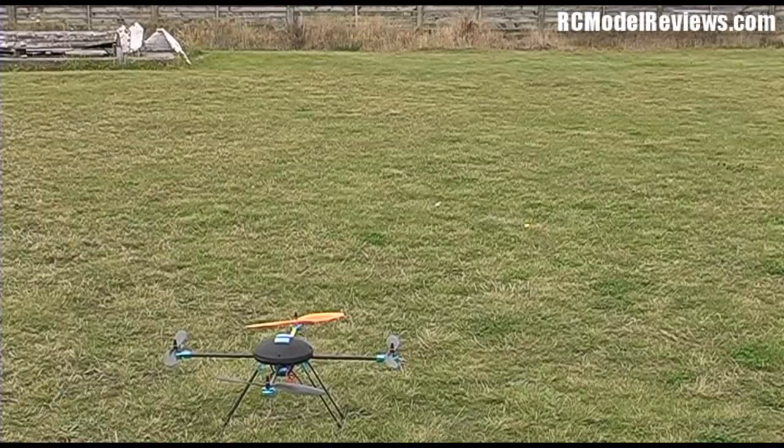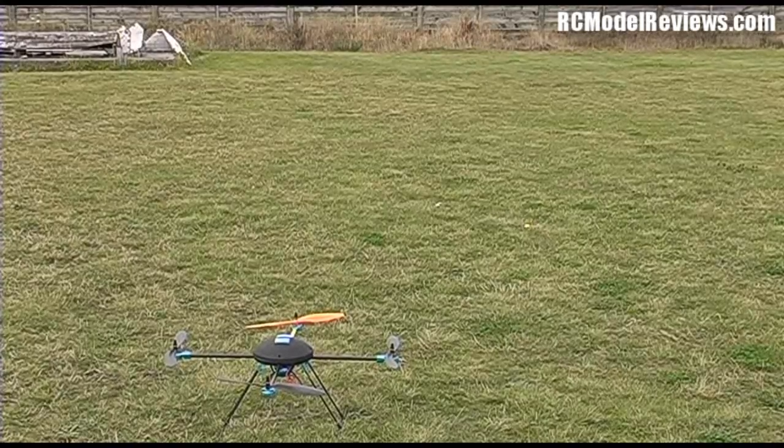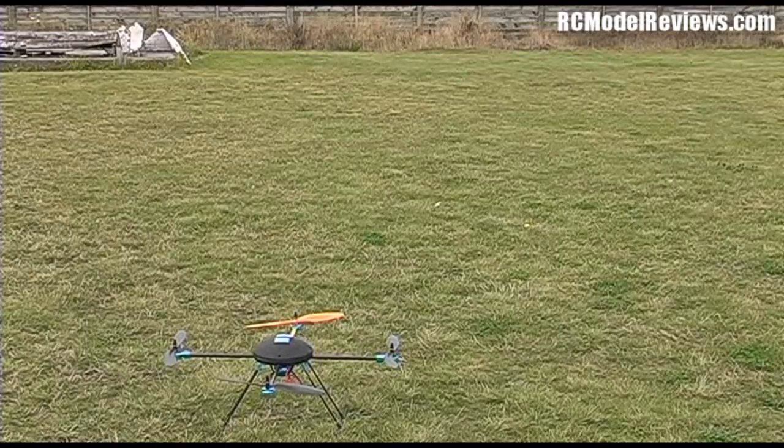I've put it on the ground and set it to max reading. We'll fly around a bit and see what the maximum noise level from the quad is. I'll try and keep it fairly close to the two-meter distance.